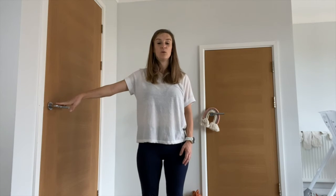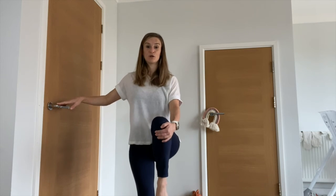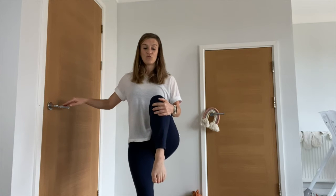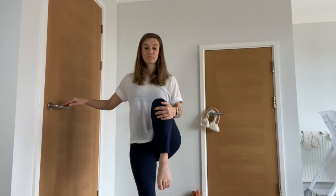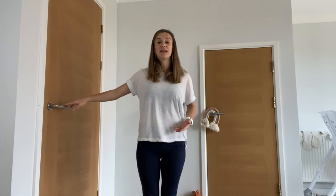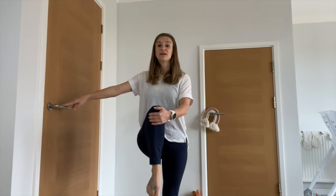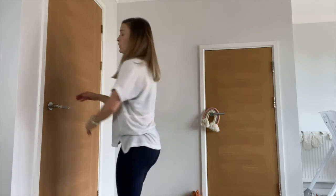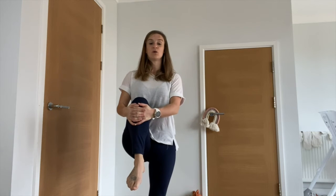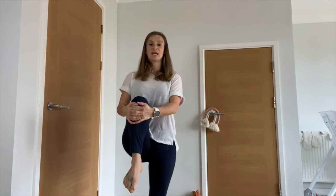We're going to need a little bit of balancing — you can hold on to a door handle or the side if you want to. Take the knee up to the chest, holding onto it with your hands. If your balance is a little tricky, hold on to something next to you. Hunch the knee in as far as you can — everybody's different, so it doesn't matter how far you bring it up, as long as you get a nice stretch through the hip and the knee. Change sides, making sure your hip, knee, and ankle are all in line with each other.